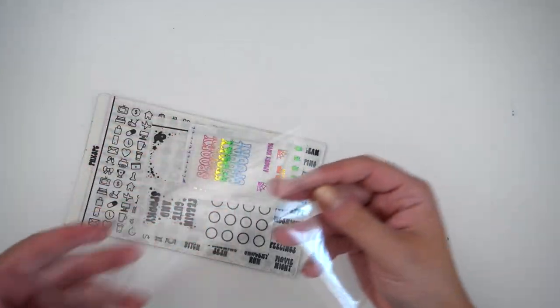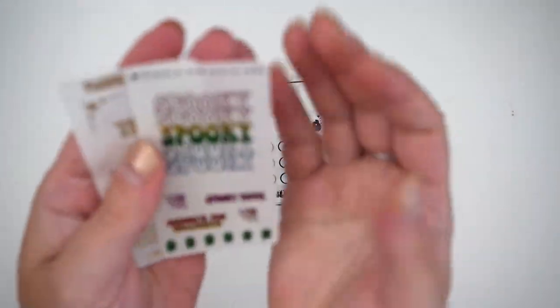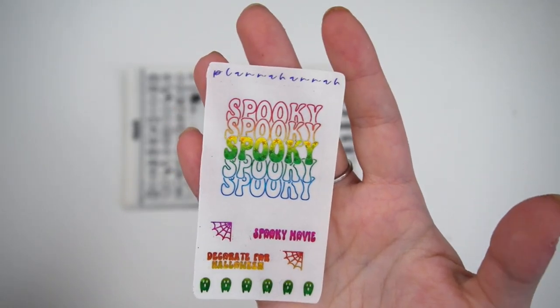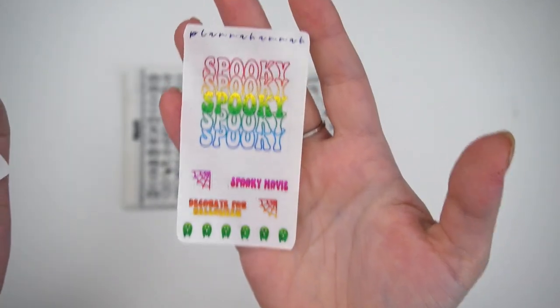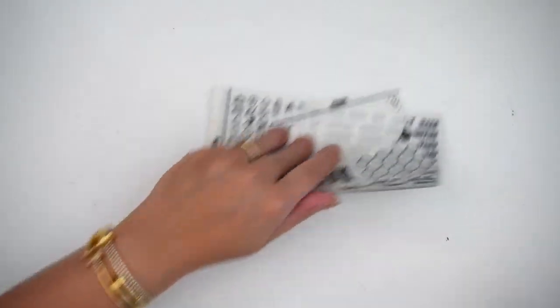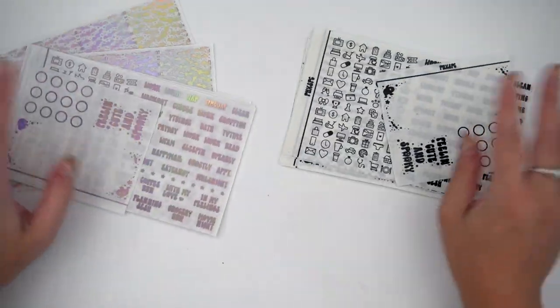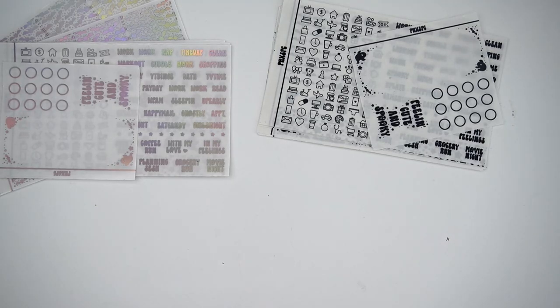Last but not least — and I don't really remember why I ordered this, but we're going to find out — the same freebie in pixie, which is like a starry rainbow, along with my freebie in matte bronze. Then the same journaling card, and I ordered two of the spooky cute foil bundles.